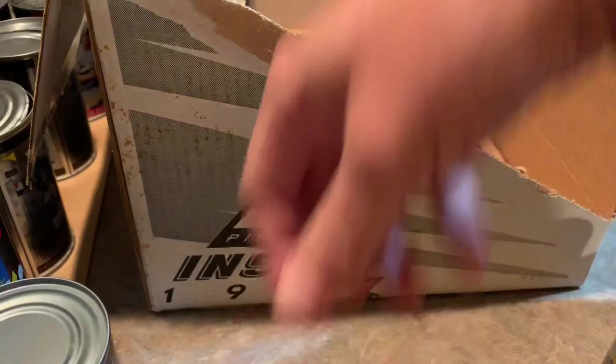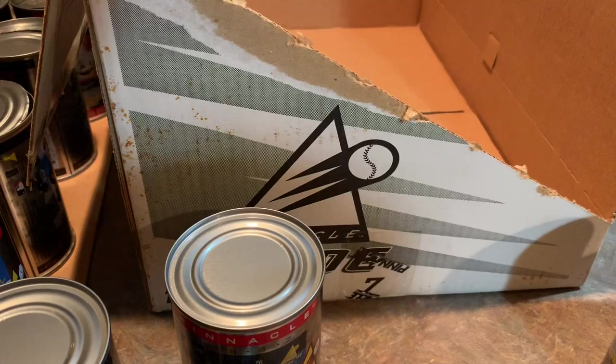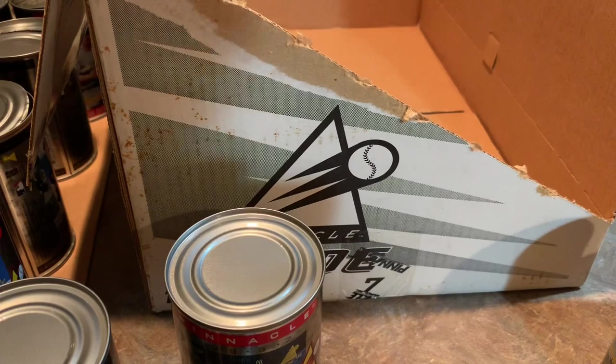The last can is none other than Andy Pettitte. Those are all of the cans. I hope you guys enjoyed this case break of 1997 Pinnacle Inside — the first ever cards in a can, and also basically the last ever cards in a can. They did it one more year in 1998 and obviously it just didn't catch on and they discontinued it. I guess they were trying to find a way to keep the hobby going, because the hobby went into a down cycle for sure in the late '90s.